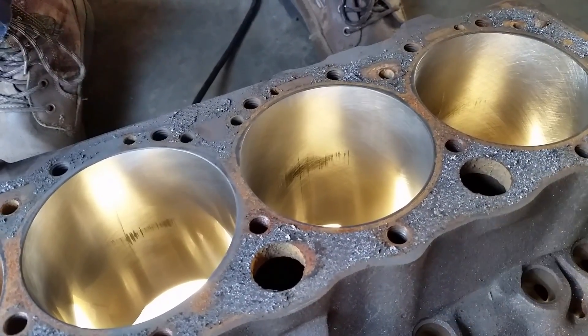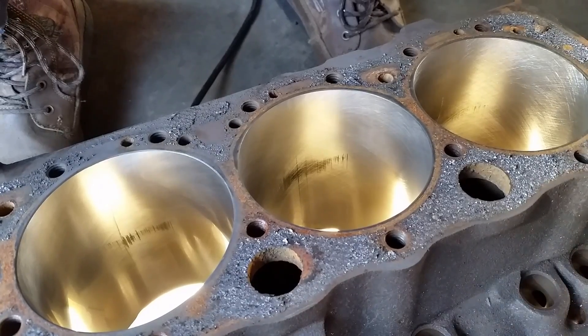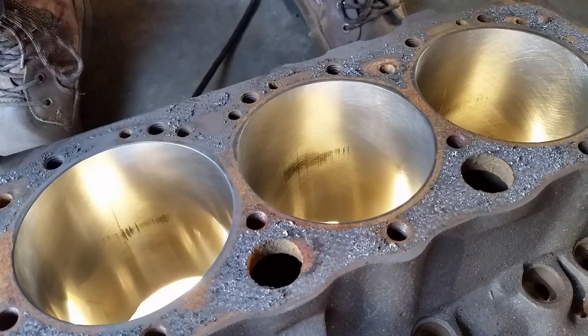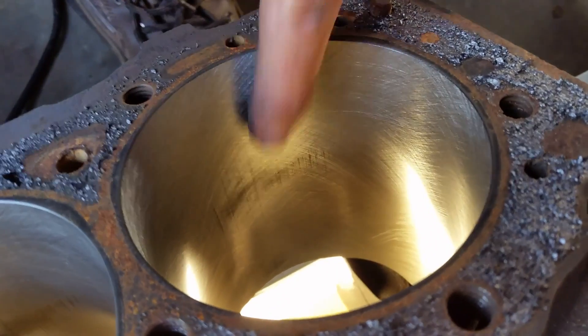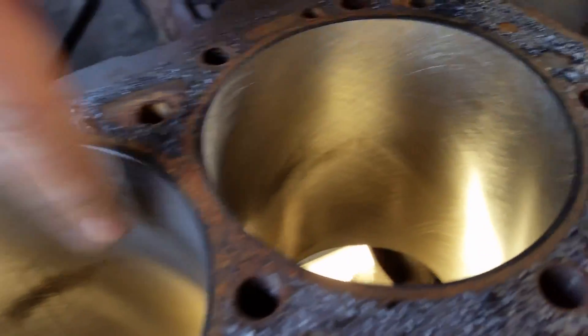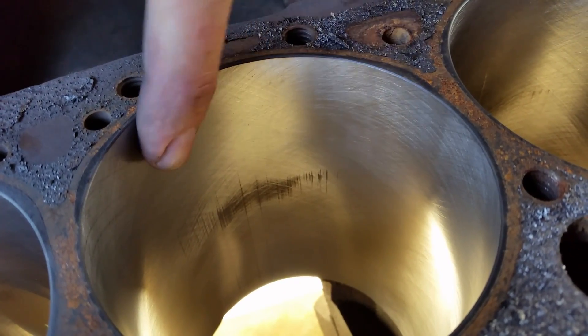Another thing I wanted to add real quick: from the other block when I done it — doing the plateau after the process — you want the scratches to be big, but you want the actual surface to be smooth. Compare this one to this one: the deep scratches are still there, but it's a lot smoother.